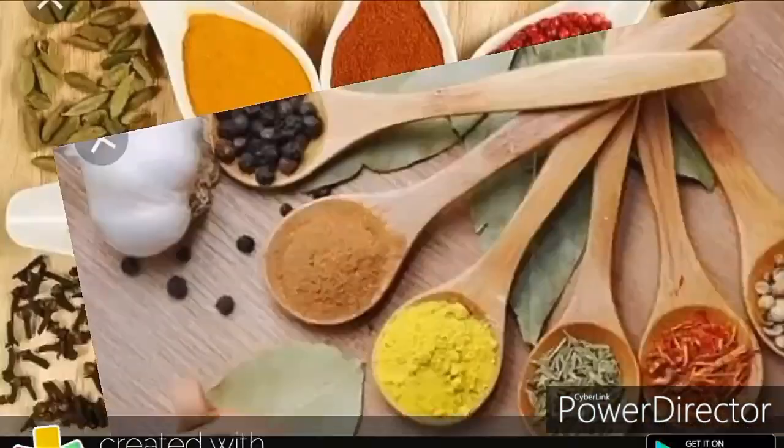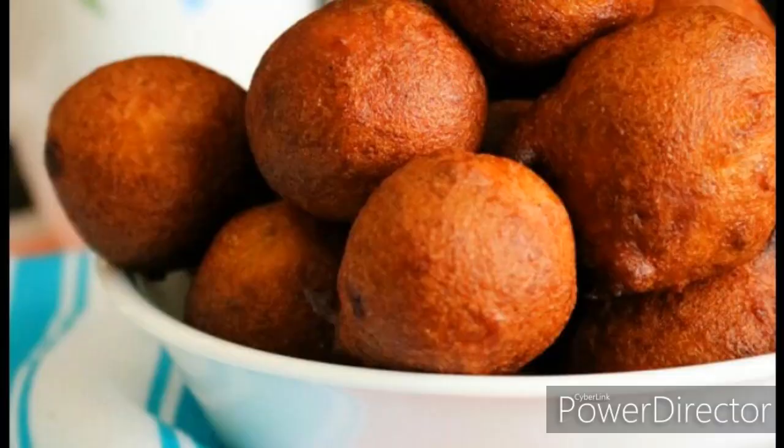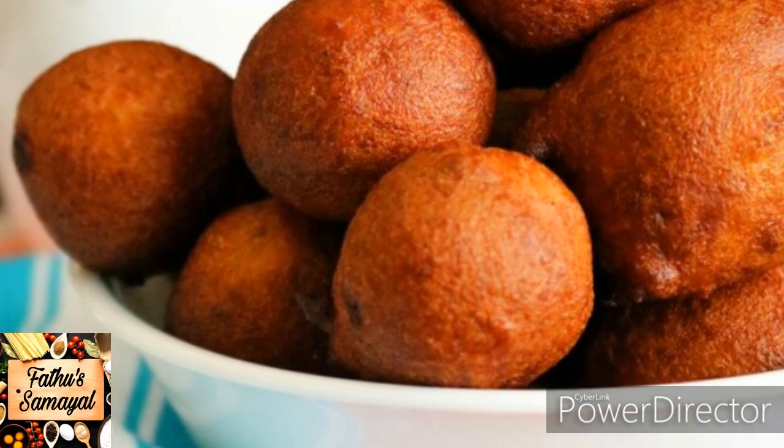Hello Friends! Welcome to Fathu's Samayal. Hello Friends! We are going to make Fathu's Samayal.